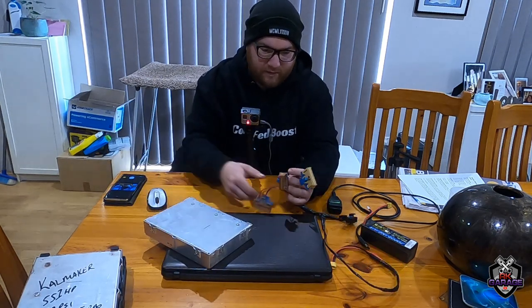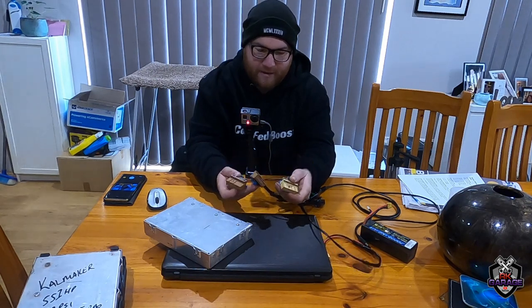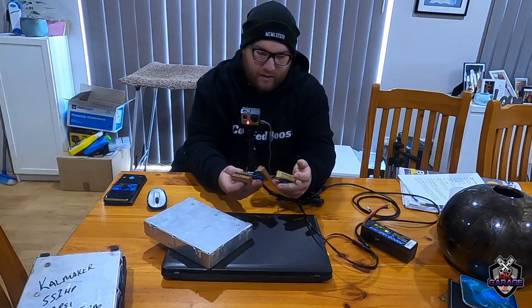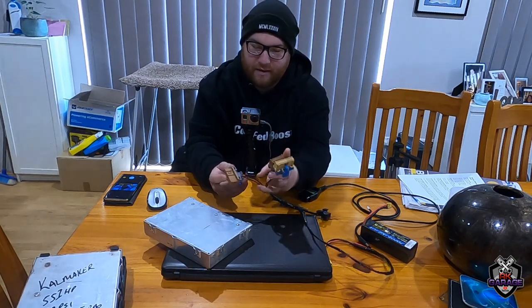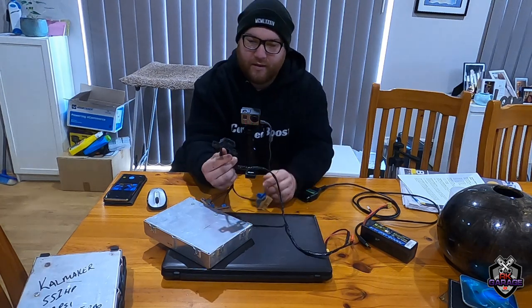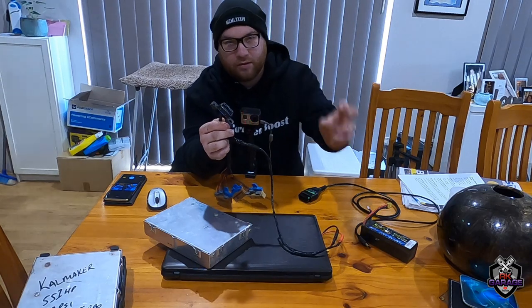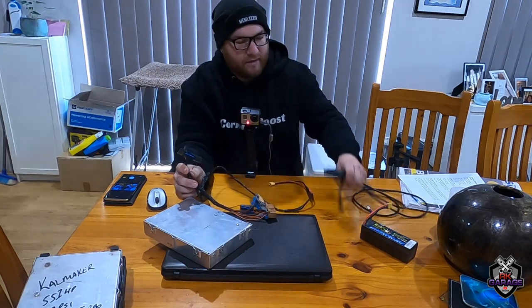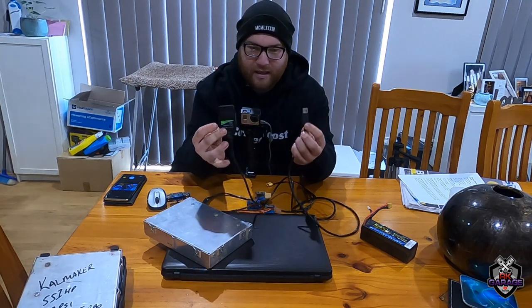So I got these three plugs here out of a full loom and depinned everything I didn't need. From what I've found out, you don't need to connect the E/F plug as it's just grounds — everything runs off the other connectors. I also cut out the OBD2 port.